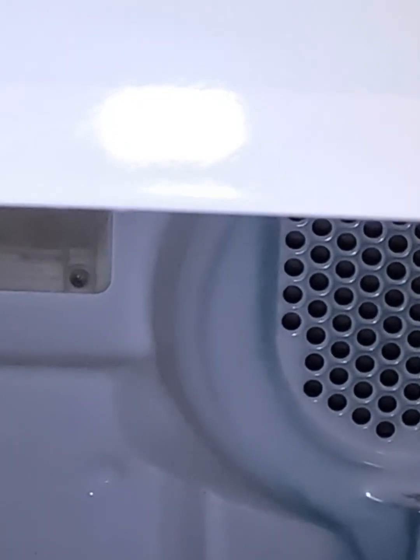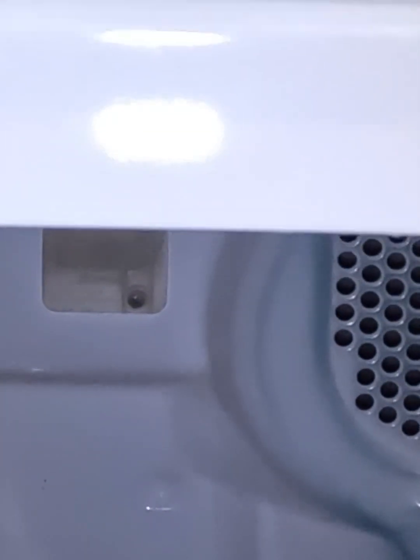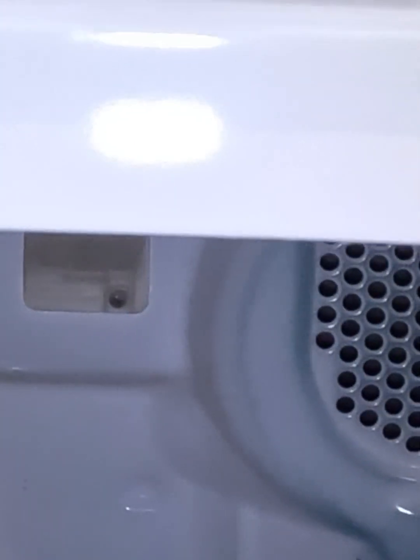I'll show you how to temporarily get your dryer going, and also how to replace the switch. To access the switch there are two Phillips screws. To open the top cover you can grab the back of the machine and pull forward, or you can use a putty knife.